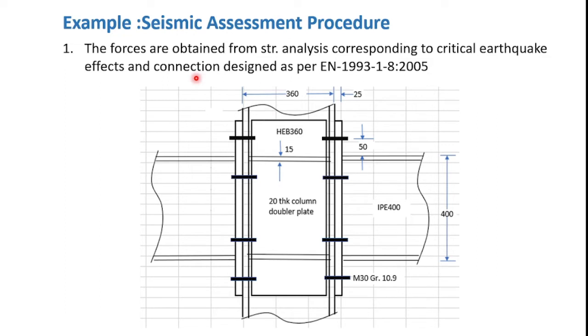Let us proceed to step number one. The joint is designed for the critical earthquake load combination obtained from frame analysis. It is an interior beam-column joint where the column is an HEB 360 member and the connected beams are IP 400. In interior beam-column joints the column web panel is the highly decisive component, so it is decided to reinforce the column web using 20 mm thick column doubler plates provided on both sides. Additionally, 15 mm thick continuity plates are provided at the top and bottom to further improve shear capacity of the web panel. The end plate consists of eight M30 Grade 10.9 bolts and the end plate, provided on both sides, has a thickness of 25 mm. This completes step one.